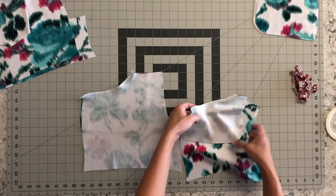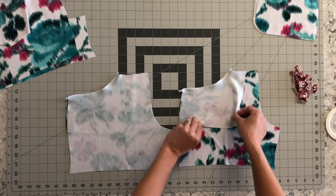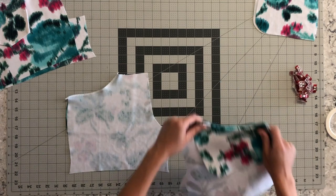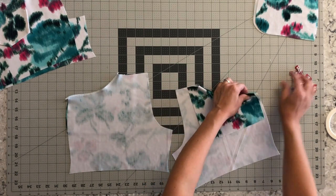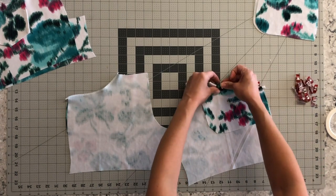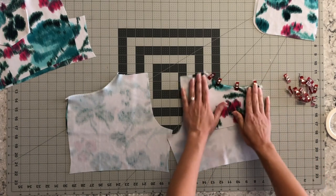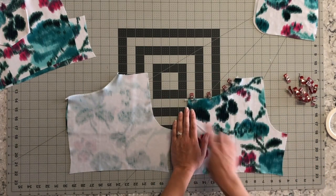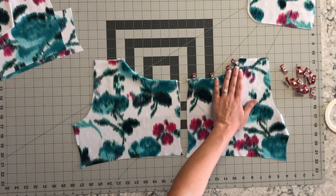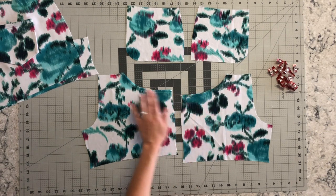We have now serged or sewn your pocket lining to your front — it looks like this on one side and this on the other. Now what we're going to do is take the pocket lining and flip it over so that our front piece and our pocket lining are wrong sides together, and then go ahead and press this. You really want to give this a good press because this is what's going to keep your pocket smooth when you're attaching it later to your shorts. Then you're going to top stitch one quarter inch away through both layers. When you go to top stitch, make sure that you do not stretch your fabric so that it prevents any puckering from happening on your pocket opening.